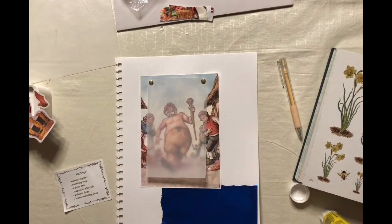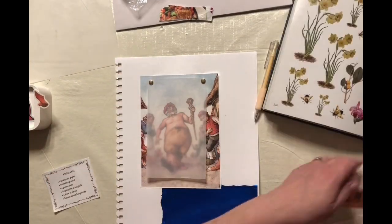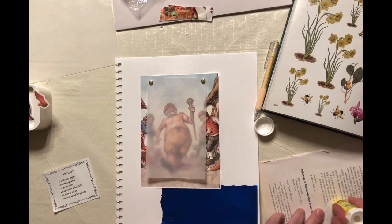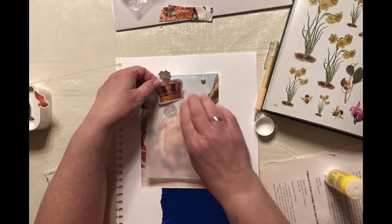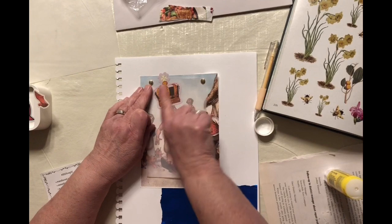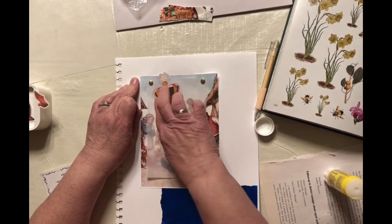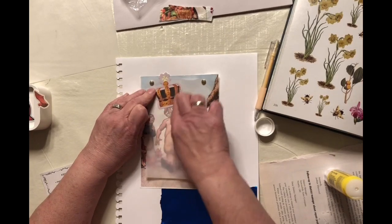That seems to be glued down pretty good. I was thinking about putting the crown on the emperor's head, because he's the emperor — he's royal — and I think emperors wear crowns. So this one's going to wear a crown. A little bit big for him, but he'll grow into it.